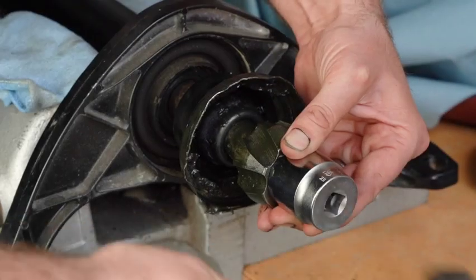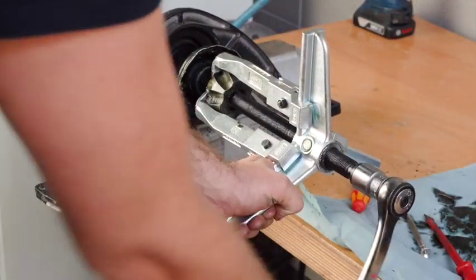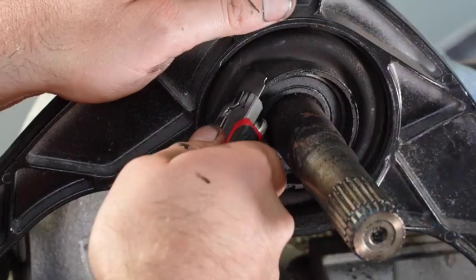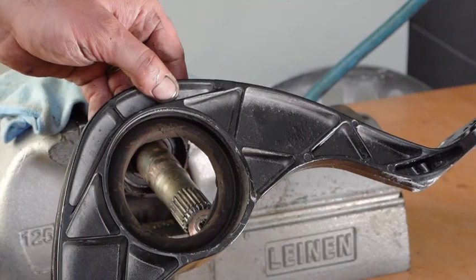Press gear until safety clip groove is visible. Remove the snap ring. Pull off the inner race. Remove the Kardan shaft bearing and housing.